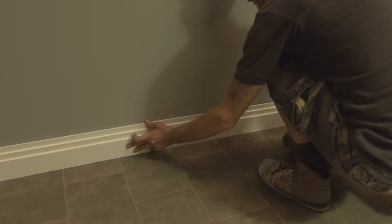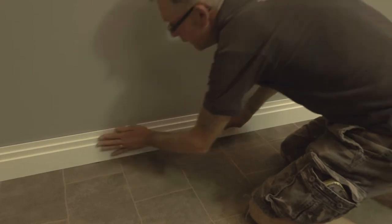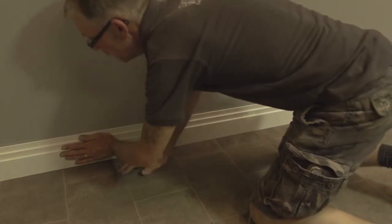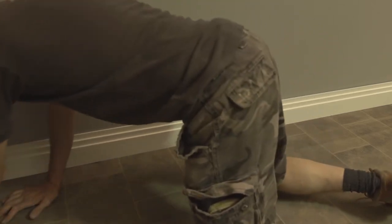Once the adhesive has dried, the skirting should be well and truly stuck to the wall. If your walls are old and are not 100% straight, you may want to use another method alongside the adhesive to make sure that the skirting stays in place.